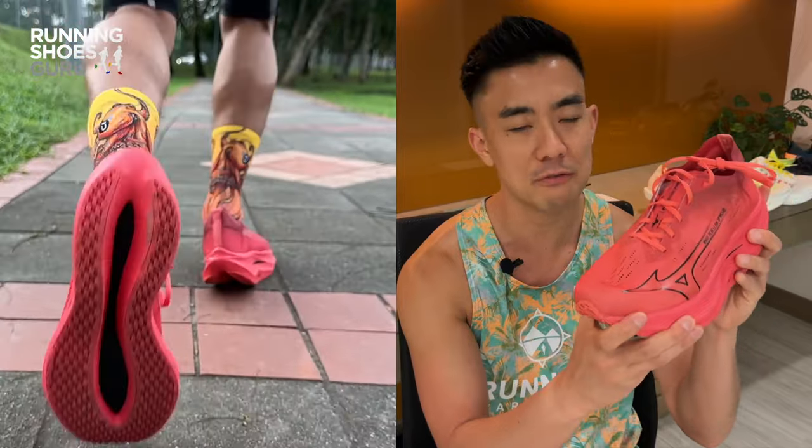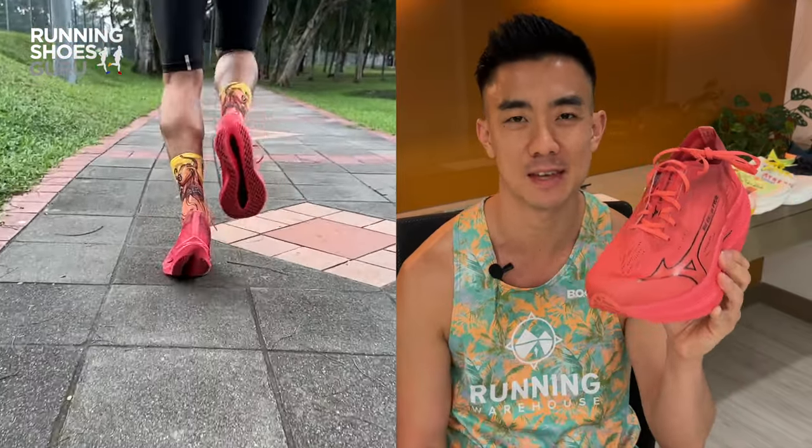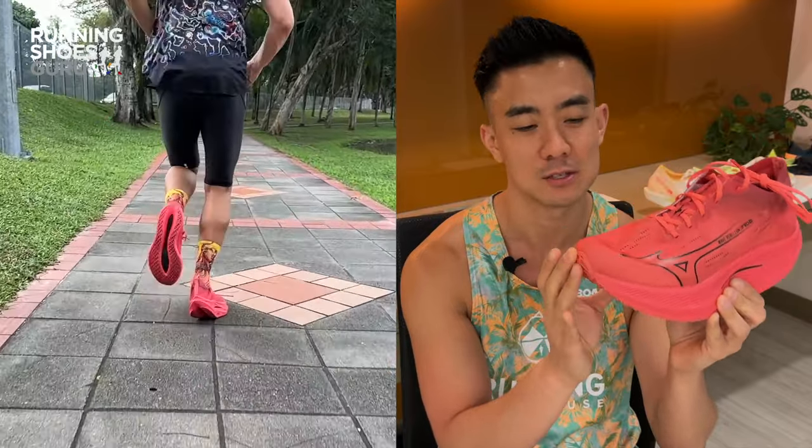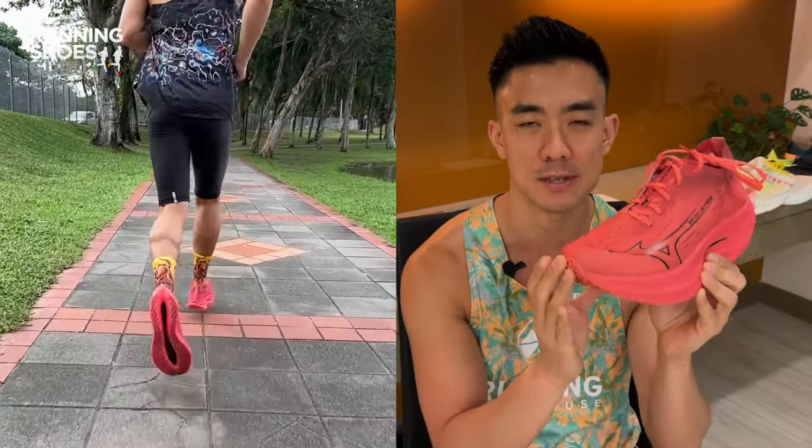I also feel that it doesn't offer as much speed assistance as other race shoes because the forefoot rocker isn't very prominent, so you don't get a forward tipping sensation.